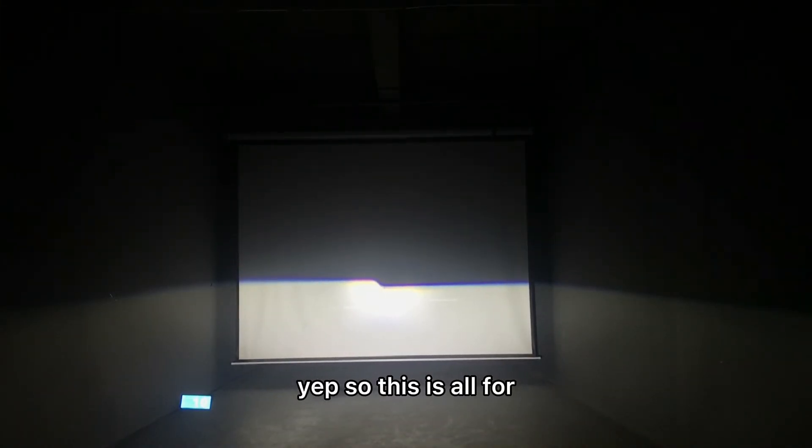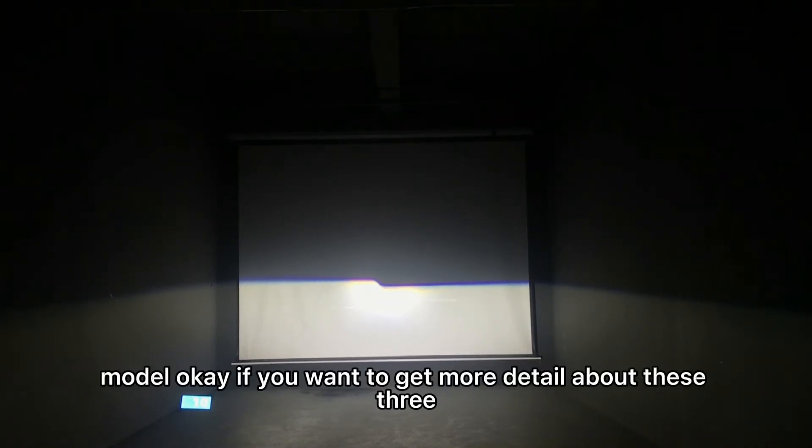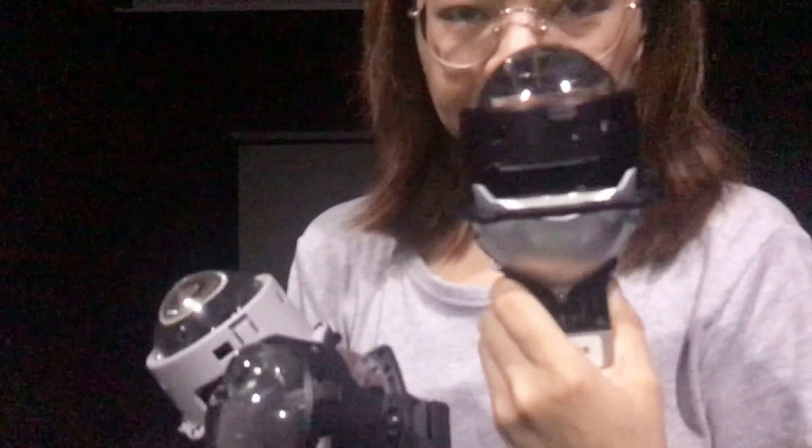So that's all for these three LED projector lens models. If you want to get more detail about those three you can ask me. Thank you.